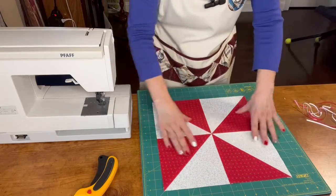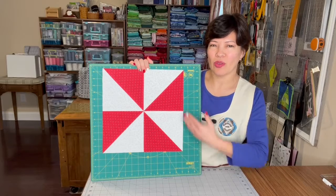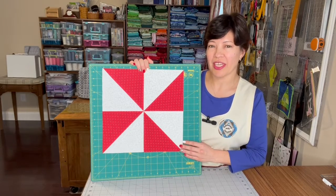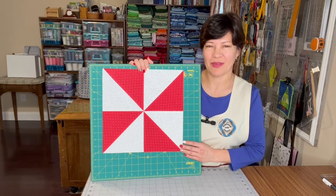So it is trimmed already. Here is the ending block, 12 and a half inches. I invite you to subscribe to my channel and like my videos. See you next time on Patchwork with Claudia. Bye!